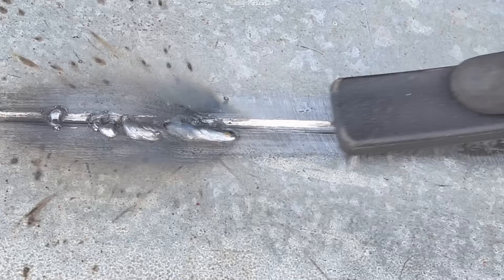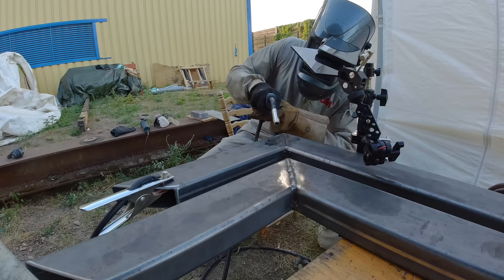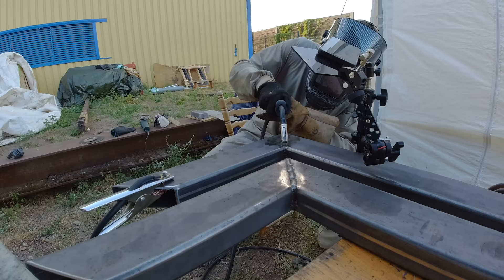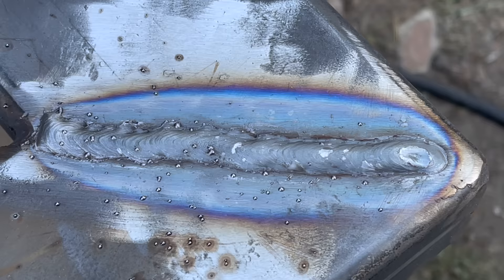To avoid any further mistakes and time-consuming grinding of ugly welds, I'm going to do some tests on a piece of scrap metal so that I can improve my technique and find the right adjustments for the welder. Once I'm satisfied with the result and confident that I can put down a beautiful weld, I move back to the actual pieces. At this first try I didn't really dare to make a continuous weld, so I cut it up into four segments. For the next weld, I'm confident I can put down a continuous weld along the entire track. And there you have it — the first weld I am actually proud to sign my name underneath.